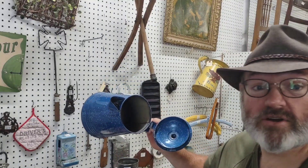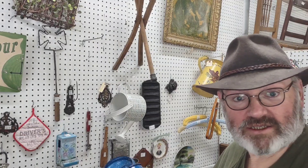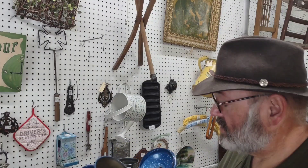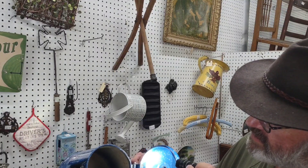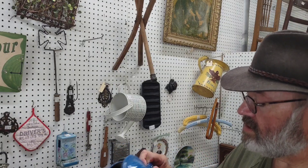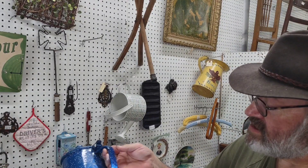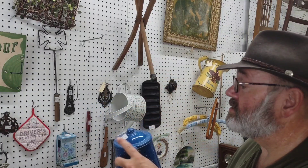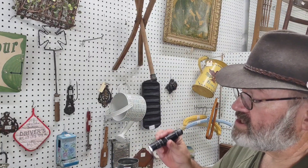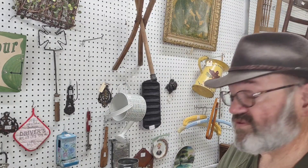Other things that you're going to be checking out: you want to look around the spout, see if there are any cracks. Now this has a little bit of rust right here, which I don't see as an issue. And you also want to check this handle — make sure the handle doesn't have any cracks on it either. The handle's in good shape.